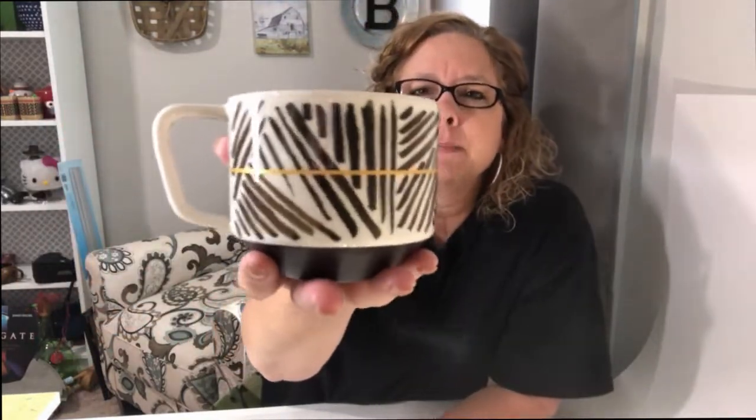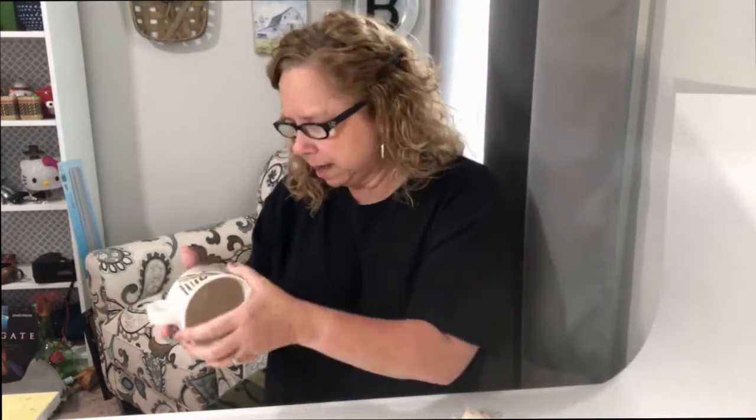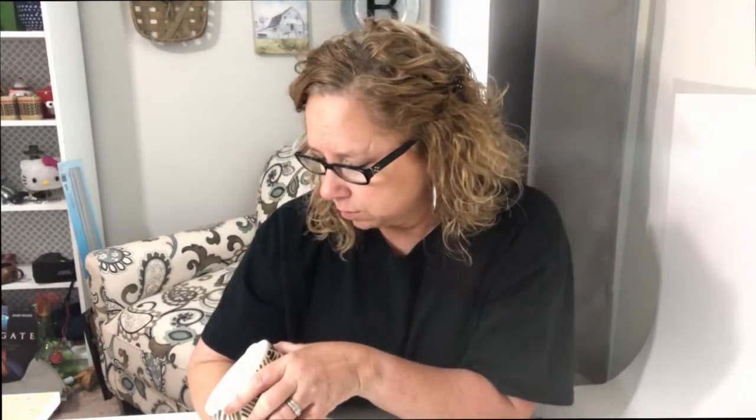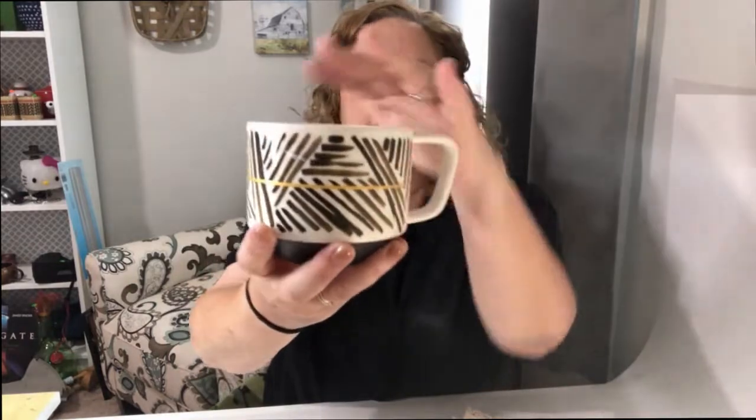The next thing I want to show you is a Starbucks mug. I do collect Starbucks mugs and I think I'll put this one online in my eBay store because Starbucks mugs sell pretty well. I just washed it so it may have a drop or two in it. This one is from 2014 and it's got inside a Starbucks Coffee Company marking — zero one slash zero eight — I'm not sure what that means.